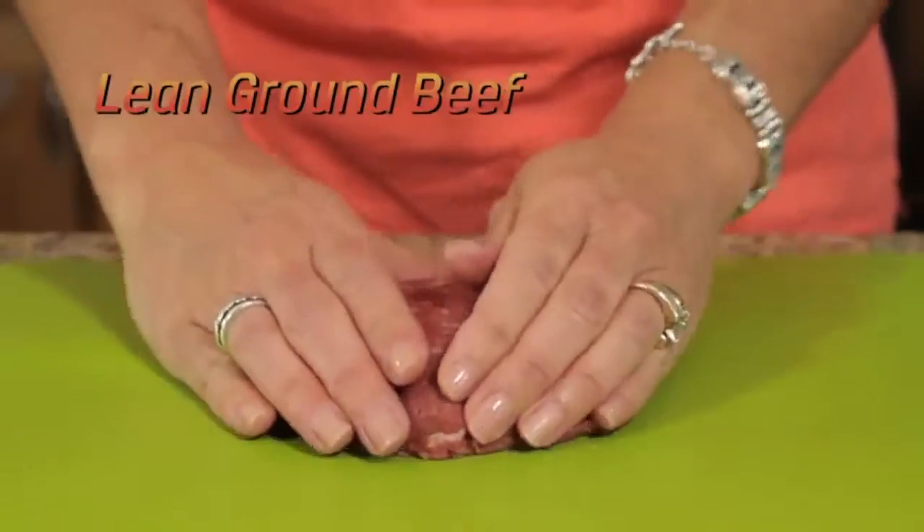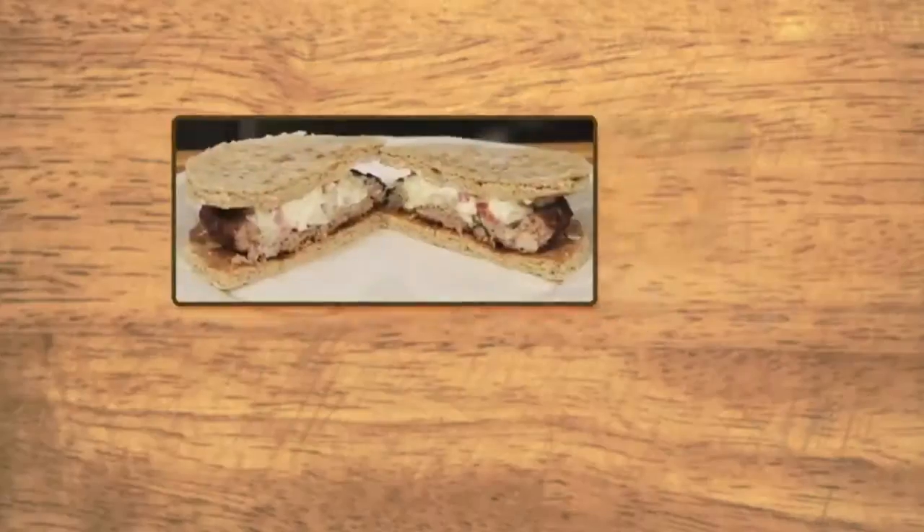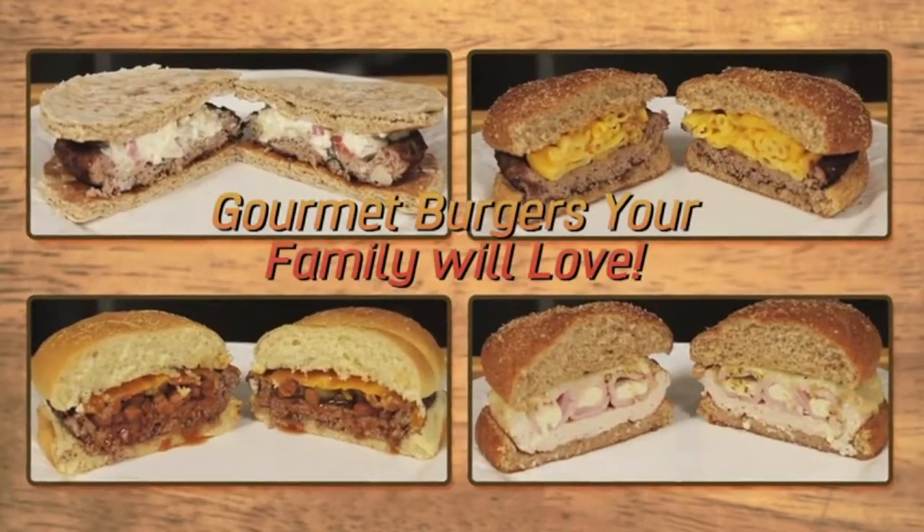Use the Burger Bowl with lean ground beef, ground chicken or turkey, even lamb, to create mouth-watering gourmet-style burgers you and your family will love.